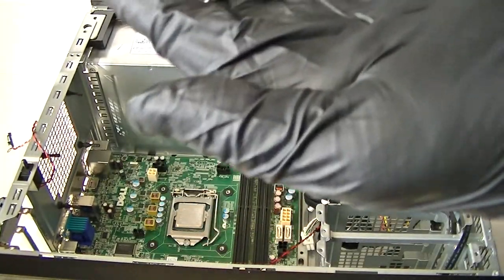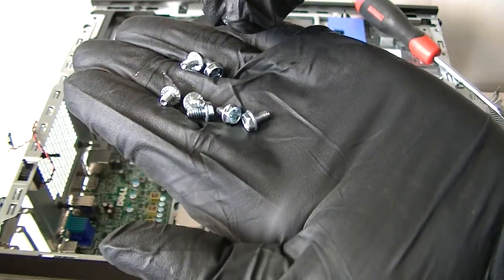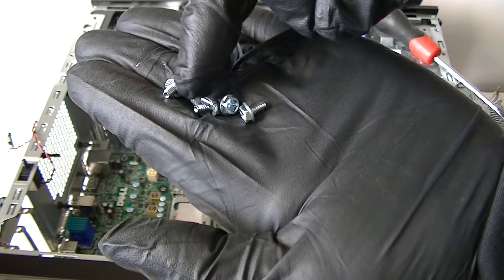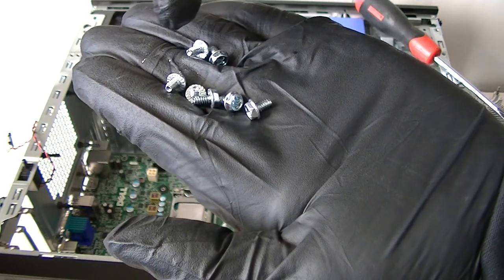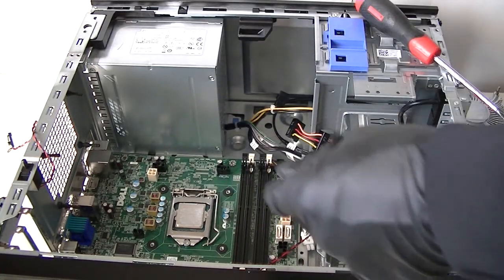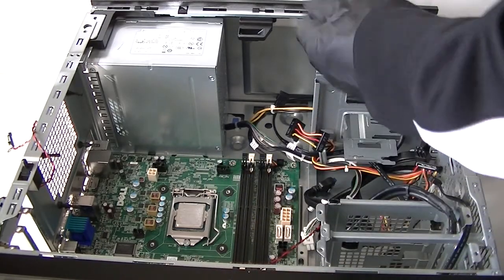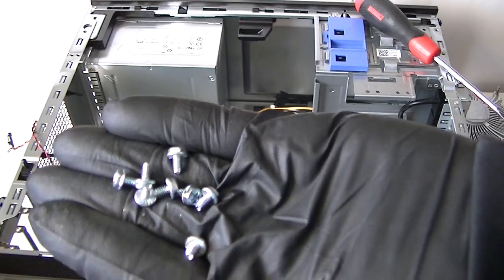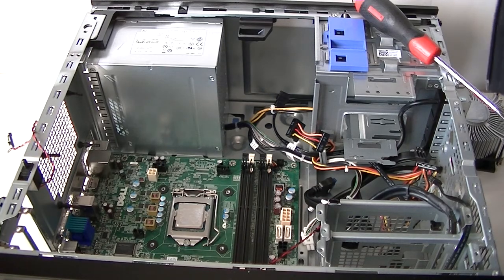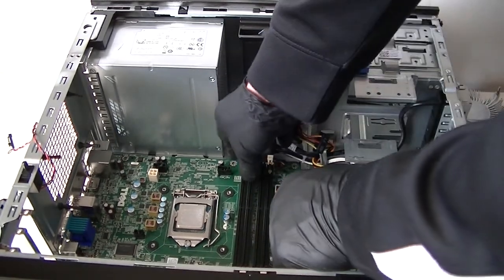The motherboard is held in by a total of eight screws — one, two, three, four, five, six, seven, eight. Eight screws total mounted to the motherboard.